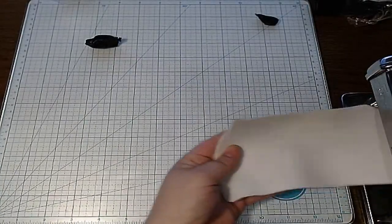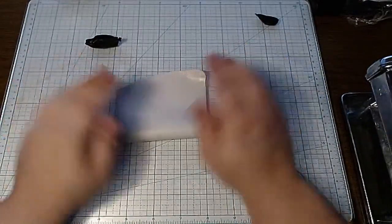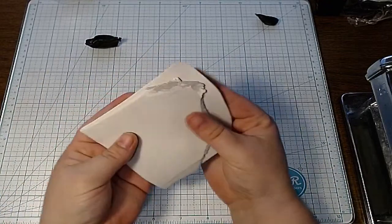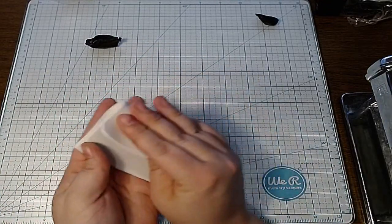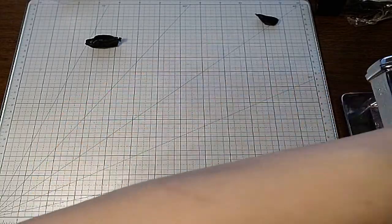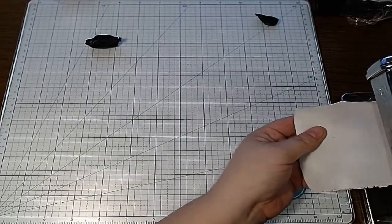This gray did not turn out dark enough — it's not quite mixed all the way, and I can tell it's not very gray. So I'm probably going to be adding in some more white here.